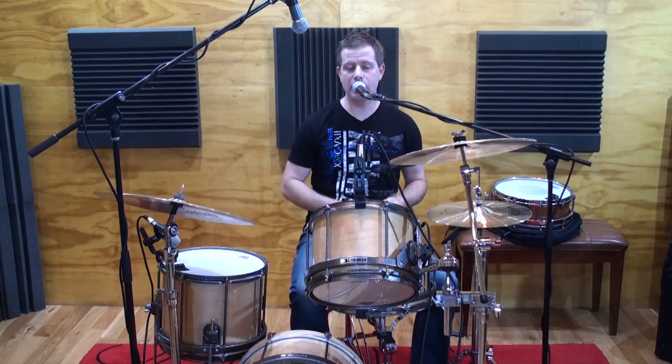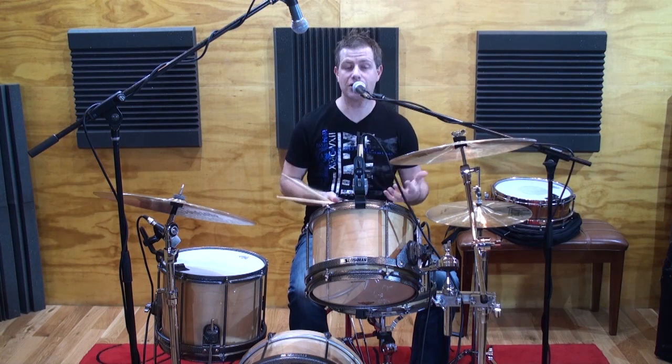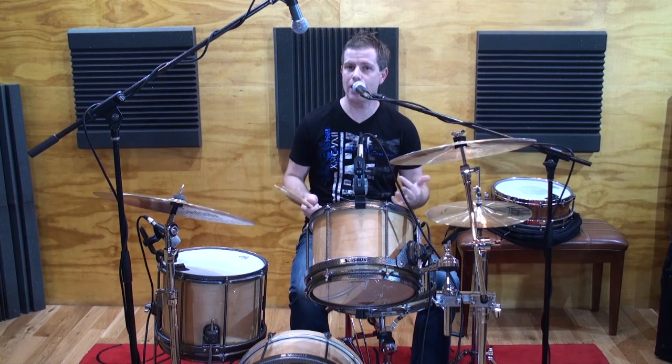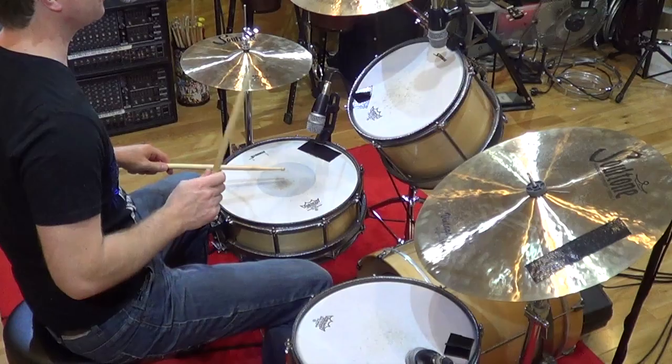Today, we're going to expand that even further. The constant thinking here is — you've probably heard me say this countless times in my videos — just trying to come up with as many possibilities as you can by re-orchestrating around the kit in different ways from that one sticking pattern. And that sticking pattern at the start was just this.